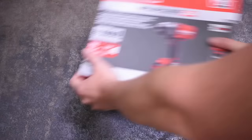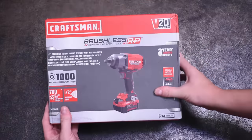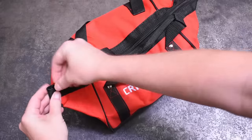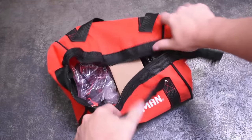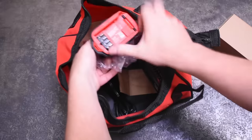Welcome back to the Torque Test Channel. Craftsman has just come out with their first brushless high torque impact wrench, and you guys wanted to see it, so we bought it. This is their CMC F940, the M1 kit here with the battery and charger, which goes for a very decent $229 retail before any sales that might exist in the future.